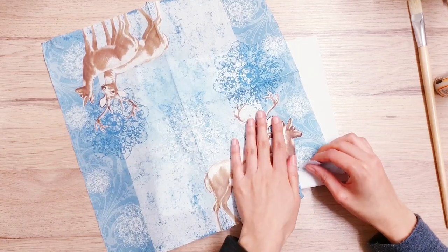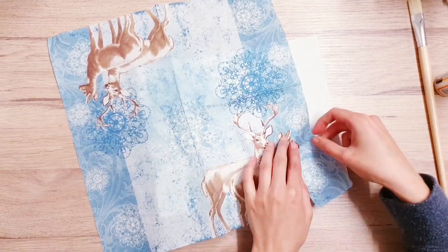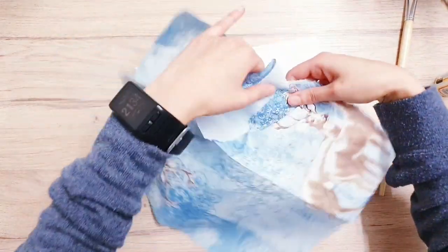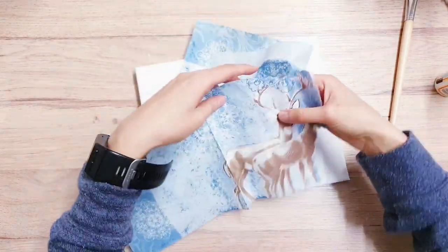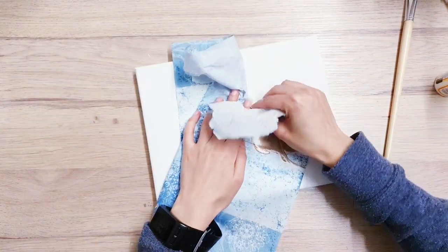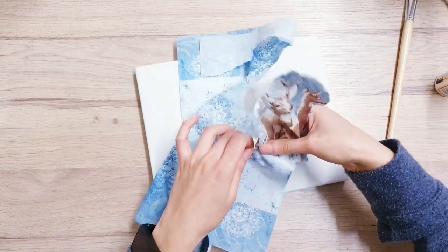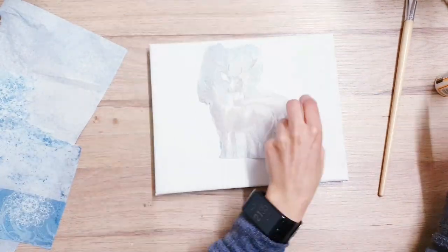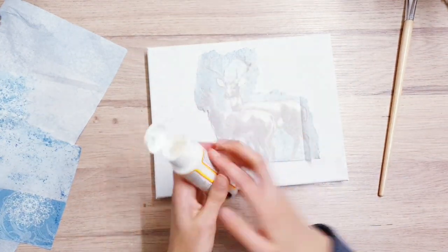You can get napkins in a lot of places like Dollar Tree and Poundland, and the same for the canvases. You don't need to get really arty and fancy with this if you don't want to — you can just go ahead and simply stick down the napkin onto your canvas. But just make sure you remember to remove the inner layer of your napkin because it's going to be really thick. You want to work with it nice and thin, so I just removed the inner layer. Sometimes you'll have one or two layers. Now I am choosing to basically tear around the deer.